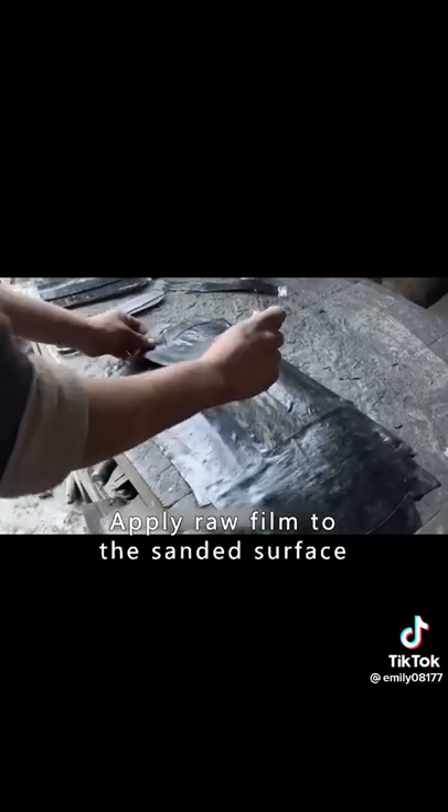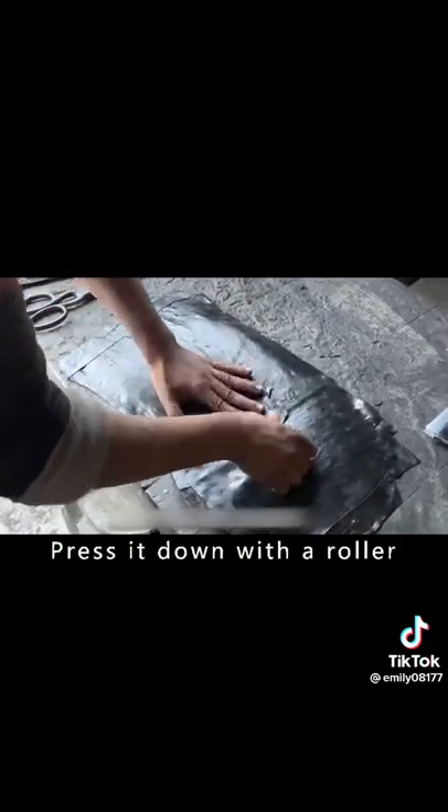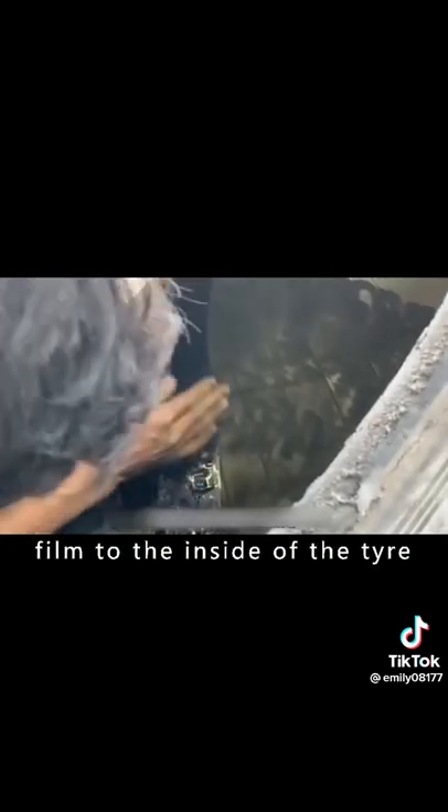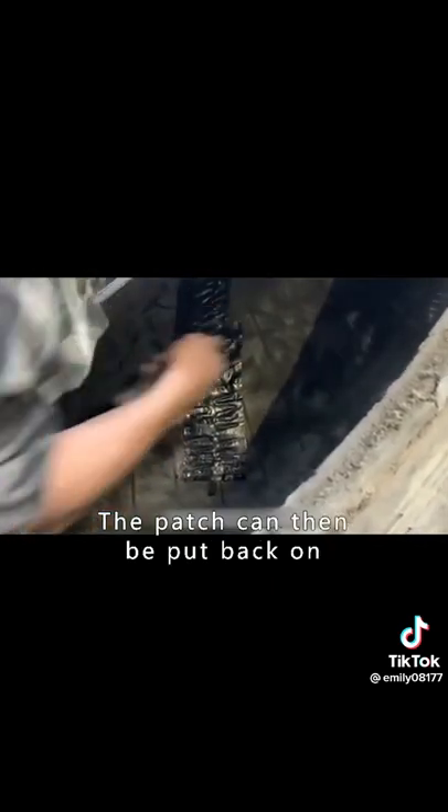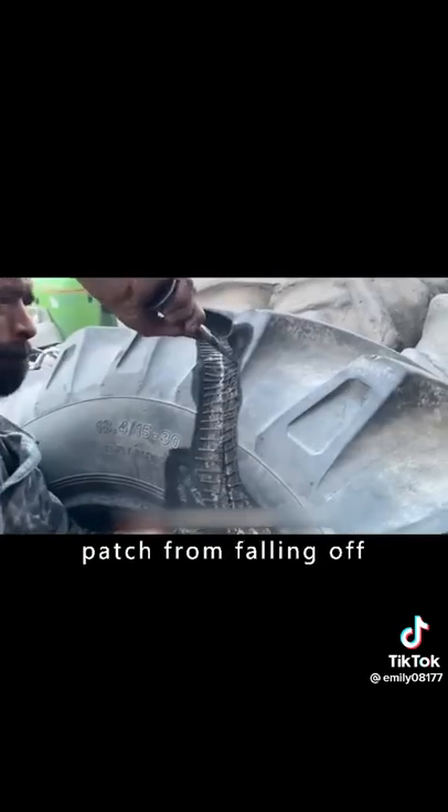The patch has to be polished with a grinding machine. After sanding, raw film is applied to the sanded surface and pressed down with a roller. Next, a layer of raw film is also applied to the inside of the tire with the roller, and the patch is then put back on to prevent it from falling off.